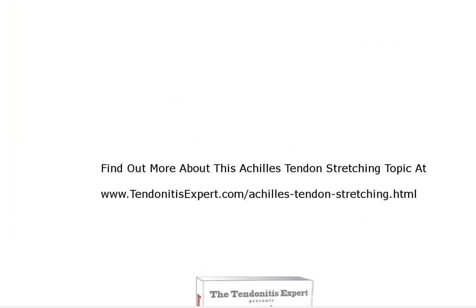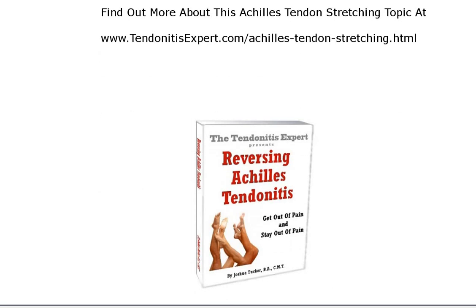If you're interested in finding out more about Achilles tendon stretching — or what to do besides Achilles tendon stretching — go to my website, tendonitisexpert.com/achilles-tendon-stretching.html. More information is there, and of course the solution is always the Reversing Achilles Tendonitis program.